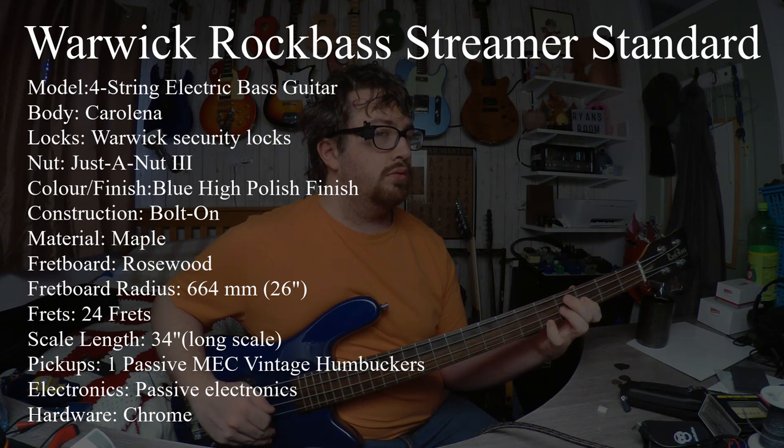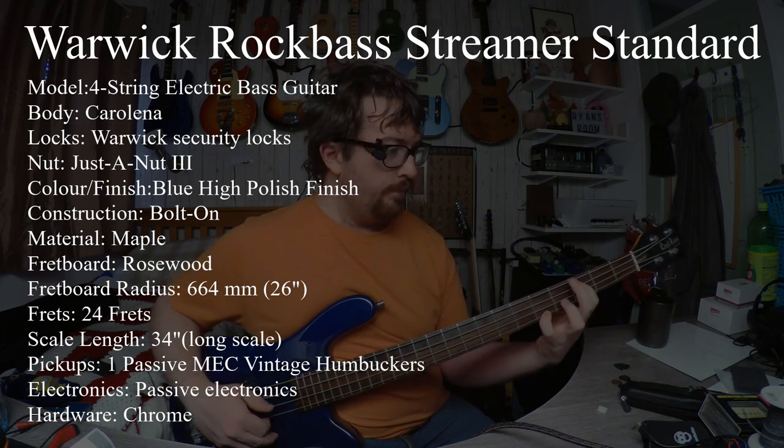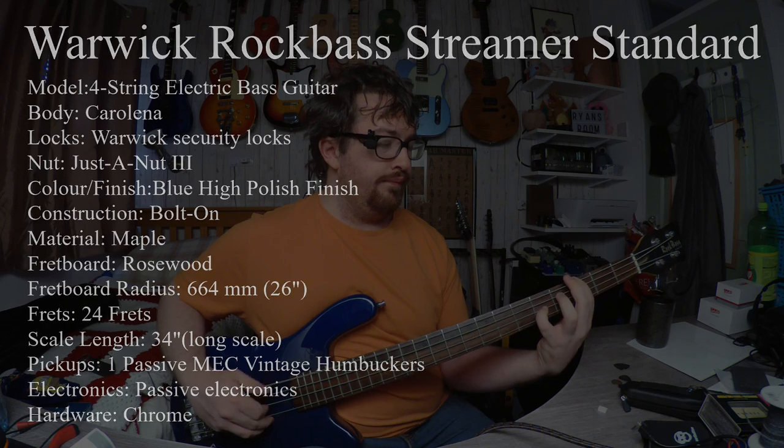So this is full blast, no coil split or nothing — here we go. [Bass demo] Coil split sounds. [Coil split demo] And I'll show you something with the tone sweeps on the humbucker. [Tone sweep demo]